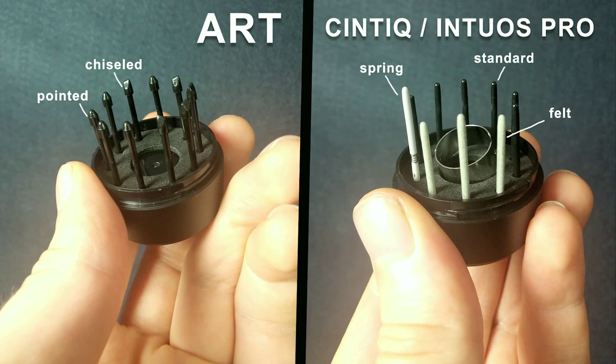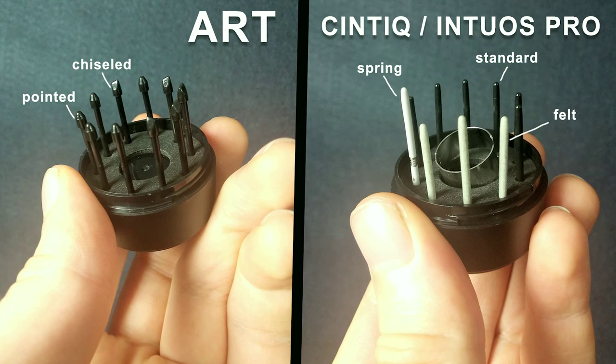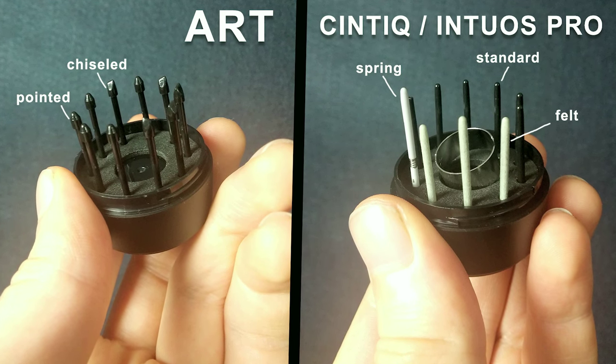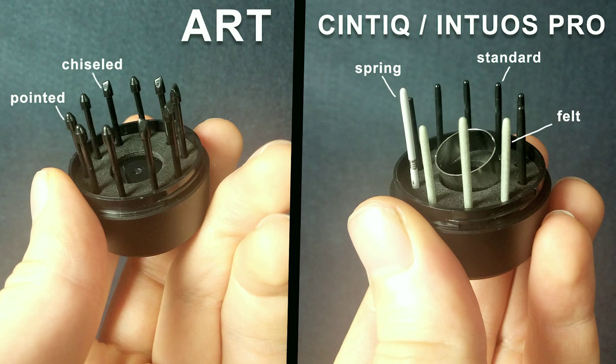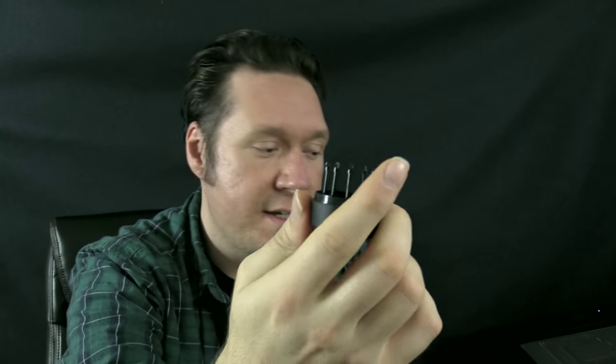There are quite a few different kinds of nibs. You can see these are the little pen holders for each tablet. This is the set of nibs that comes with the Intuos Art. There are some chisel edge nibs that are kind of flat on one side and tapered on the other, so you can rotate them to simulate a palette knife, and then the other nibs are just short and pointy.